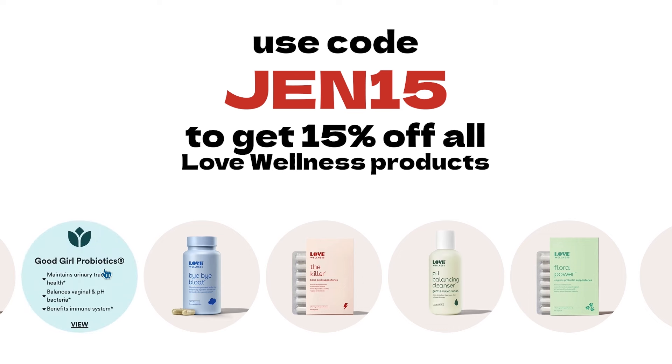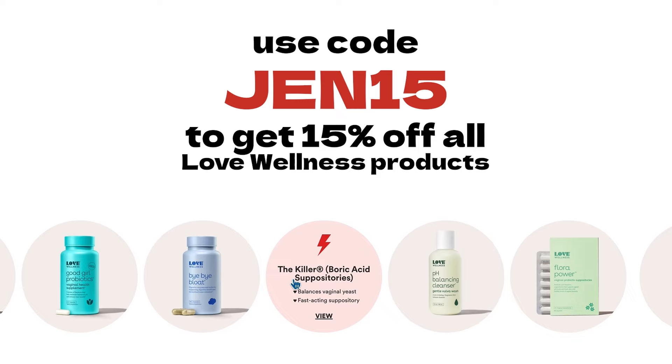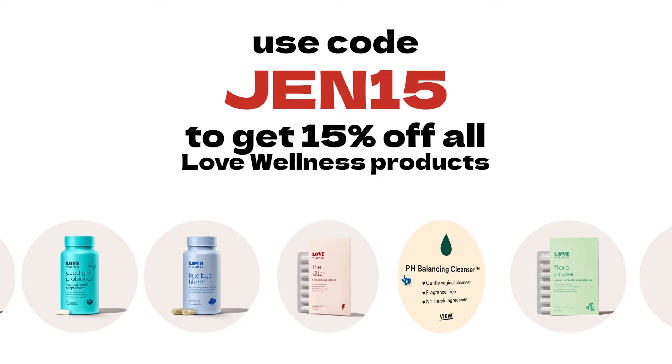Thank you Love Wellness for sponsoring this portion of the video. You can use code GEN15 for 15% off all products on lovewellness.com — I'll put the promo code and link in the description. I love to partner with brands that I genuinely love, use, and believe in, and their ingredients are unbeatable. This is going to be a part of my routine this week for sure.